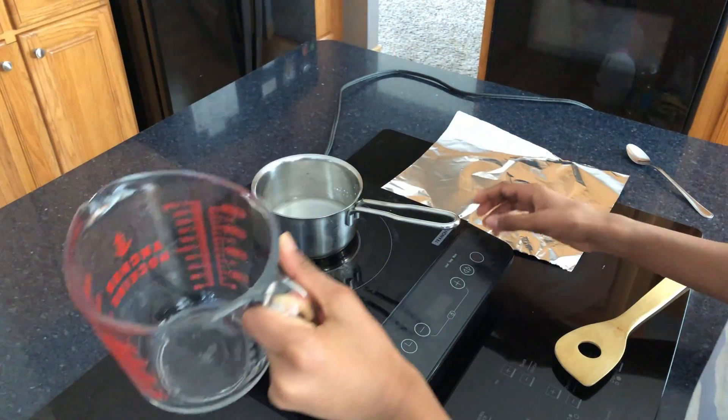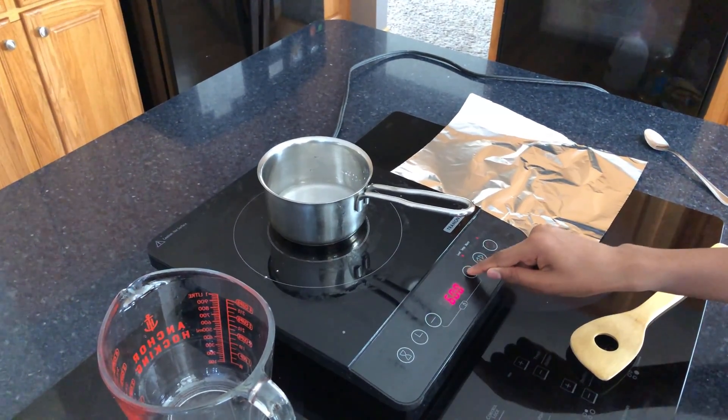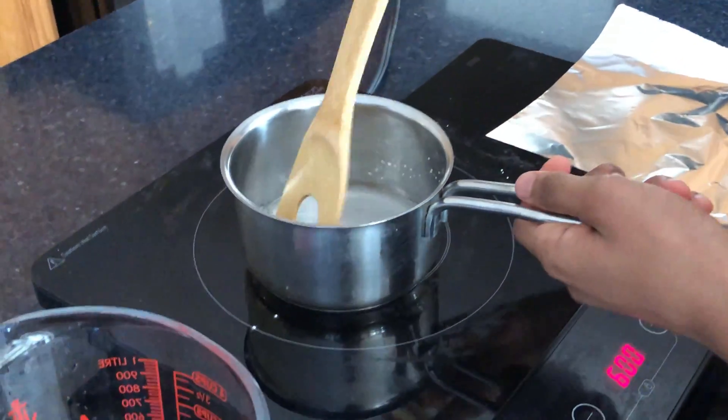At this point you can turn on your stove. Mix it until it becomes a jelly substance.